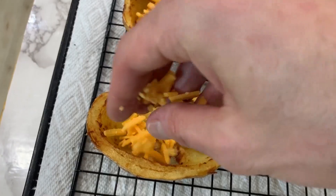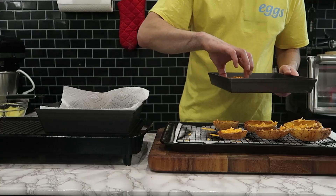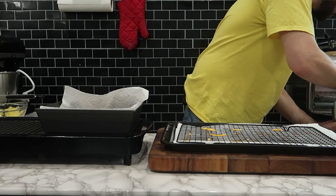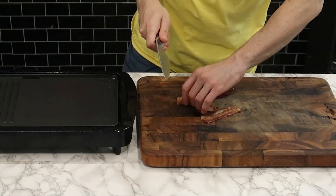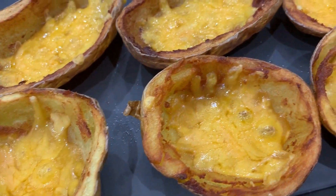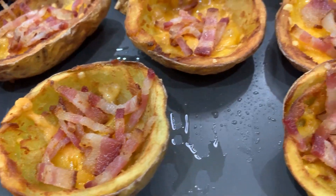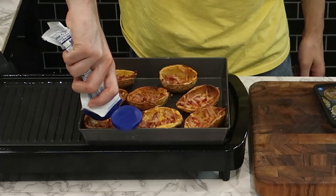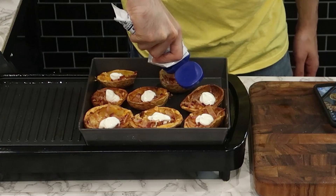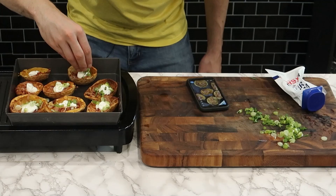Quickly divide the shredded cheese amongst all the potato skins. Then place them on a baking tray and bake at 350 for roughly five minutes or until the cheese melts. While the potato skins are in the oven and the cheese is melting, chop up four strips of the bacon. The other two strips we're going to cut in half and use on the burgers. Once the cheese is melted on the potatoes, add some of that chopped bacon, then add some sour cream and garnish with some scallions or green onions.